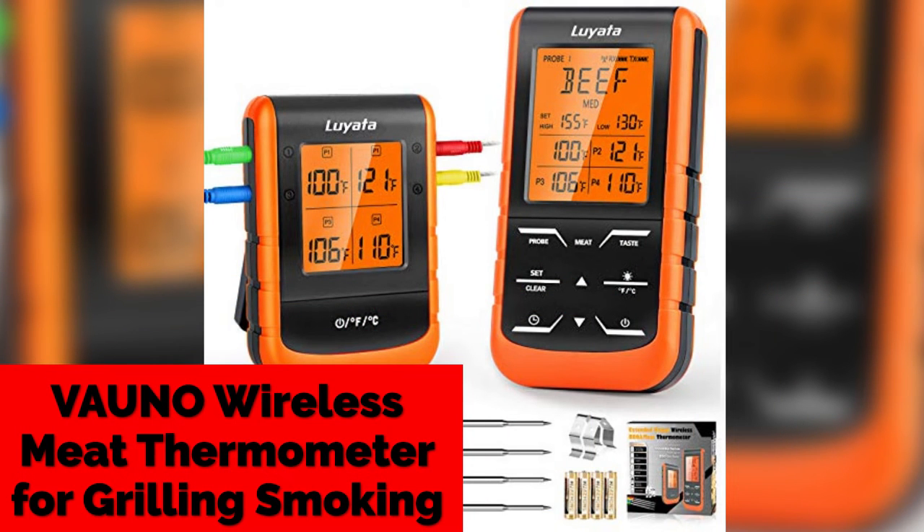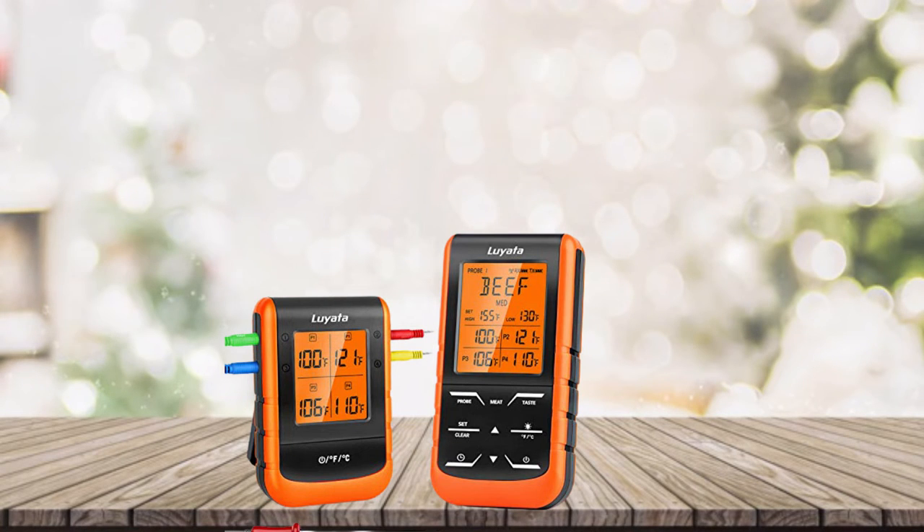4. Vano Wireless Meat Thermometer for Grilling and Smoking. This is a smoker thermometer with a professional remote signal up to 490 feet.